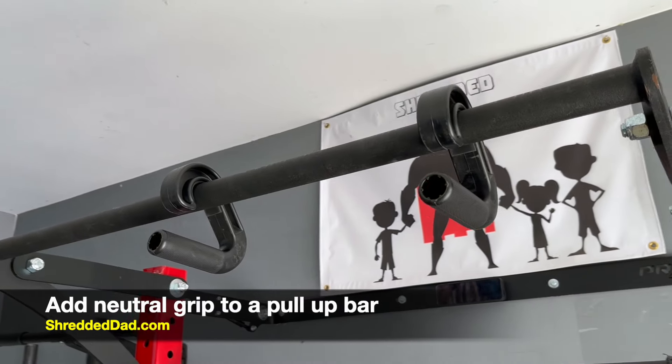Hey, what's up guys? Jose here at ShreddedDad.com. In today's video, I'm reviewing the Ken Sui Sweezies. These are handles that solve a simple problem — they turn a regular pull-up bar into a neutral grip pull-up bar.